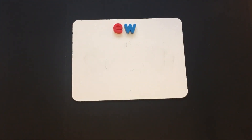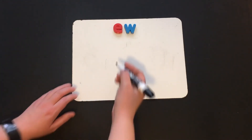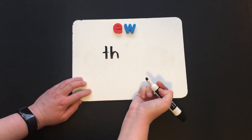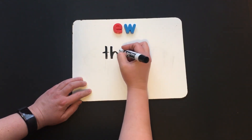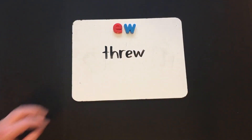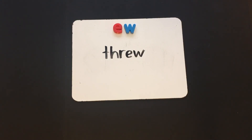Let's do one more word. The last word is "threw." Let's check it together: TH — we know that digraph — R, ew — threw. Like I threw the ball.